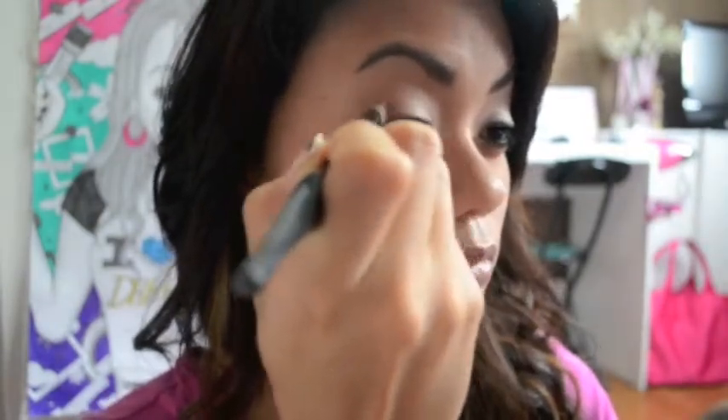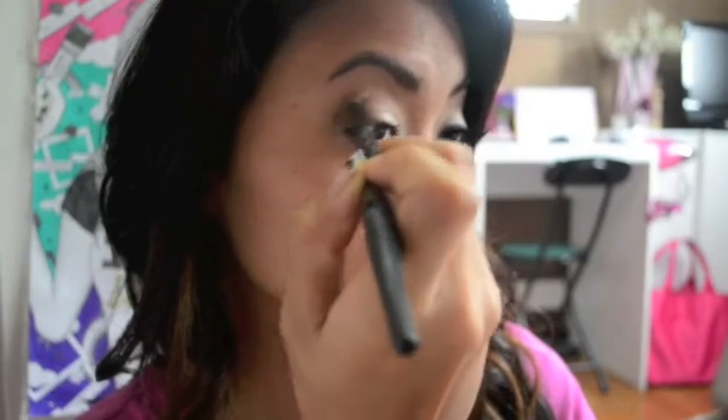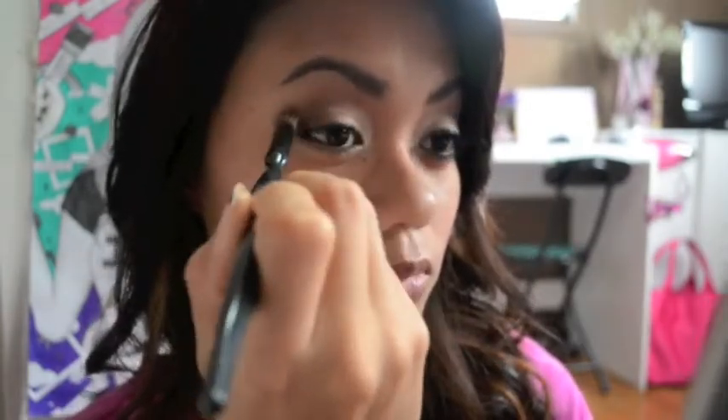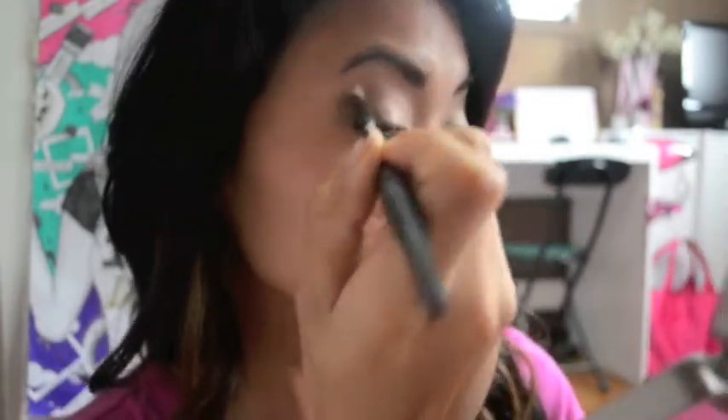Now I'm going to be taking this darker brown shadow and sweeping it into the outer corner of my eyelids, bringing it towards the mid-half and blending it into the light shadow. I'm using a brush I got from Target by Sonia Kashuk. I'm just adding more color to make it darker.